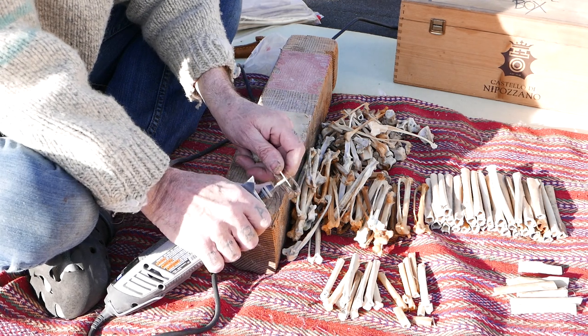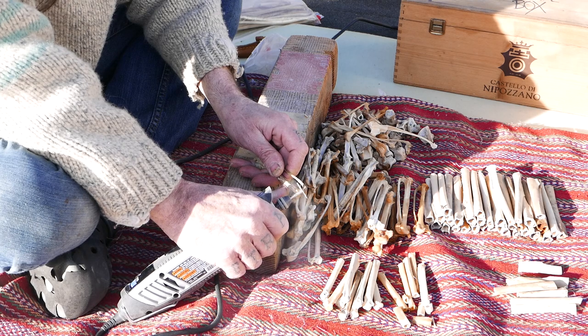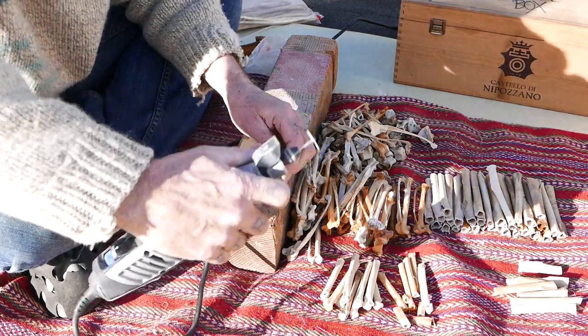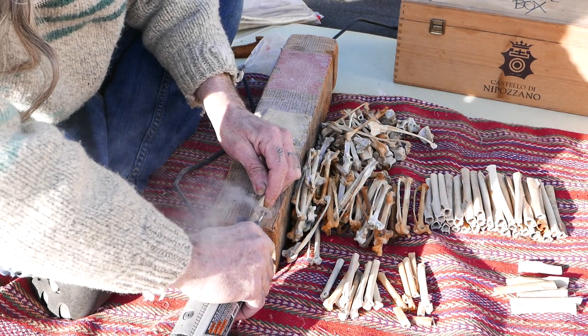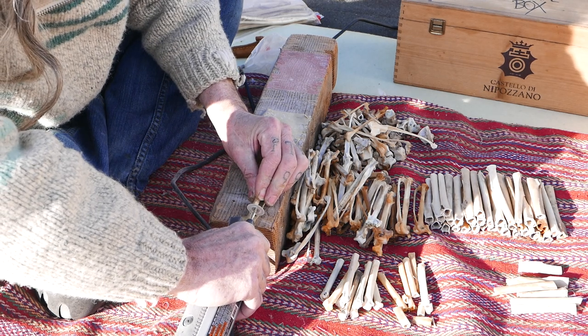So this is a little groove here. I just want to cut alongside the groove. Now I want to use a fork to break right through here, so I'll cut right at the fork.